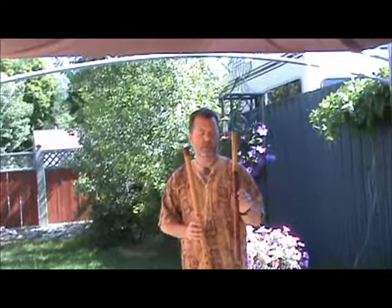Here is the flute that you were talking about, that you were interested in — Paduk, Tar, and Ebony. This is the small Anasazi, this is the large Anasazi.